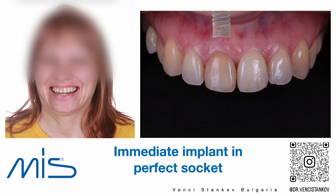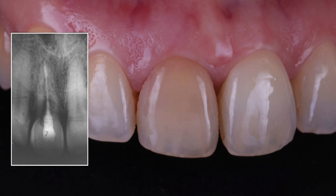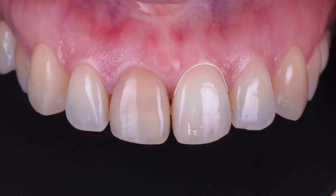We need to replace a single central incisor. The patient has a history of endodontic treatment and internal bleaching, and unfortunately she has external resorption — or maybe it's internal — and we are not able to save this tooth. The key for this case is that we have soft tissue in almost perfect condition, so basically what we need to do is preserve this tissue in the same situation and compensate for the shrinkage we're going to have from the extraction.